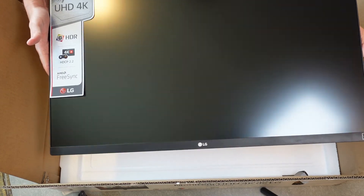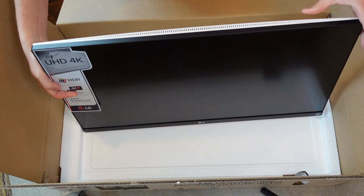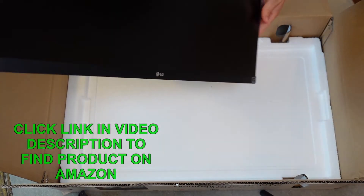The bezel is very narrow around most sides, except at the bottom where it's a little bit thicker. I'm going to turn it over so you can see what it looks like on the back.